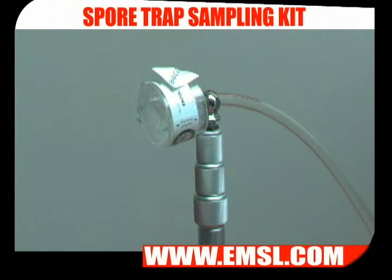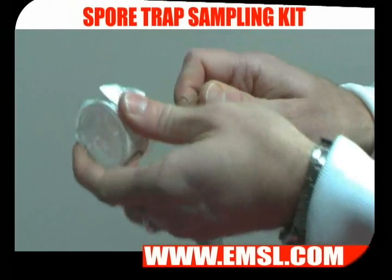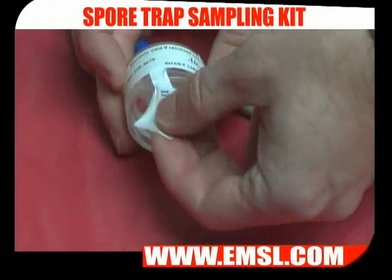Turn on your pump for 5 to 10 minutes, and once the sampling is completed, turn off the pump and remove your cassette. Finish off by replacing the sticky tabs over the openings — this will ensure that there's no cross-contamination.